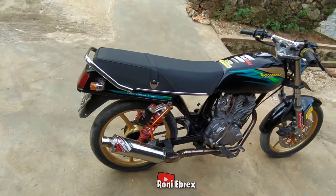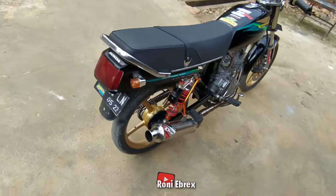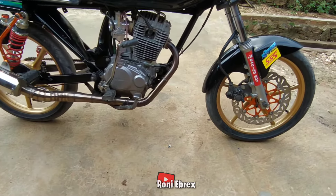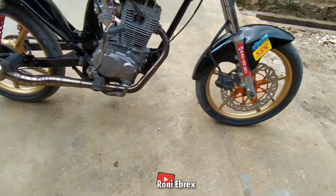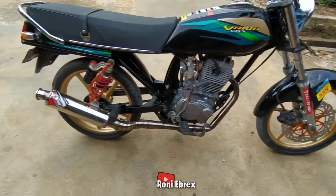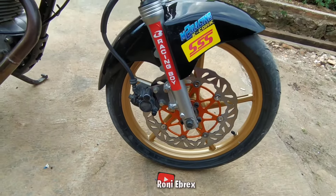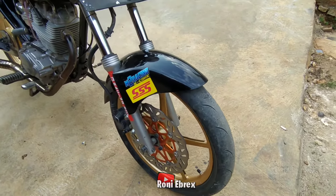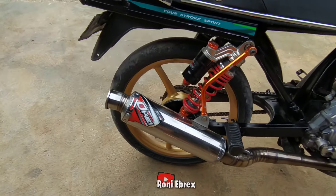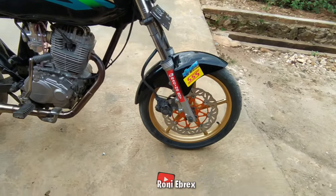Oke bosku, kita langsung saja review GL Buckles API. Kita mau review GL Buckles API yang dulu masih kumuk, sekarang sudah upgrade-an outfit-nya. Kita mulai review dari bawah dulu geng ya, dari kaki-kaki. Kaki-kaki depan belakang menggunakan RCB bosku, yang depan menggunakan ukuran 140, yang belakang ukuran 160.